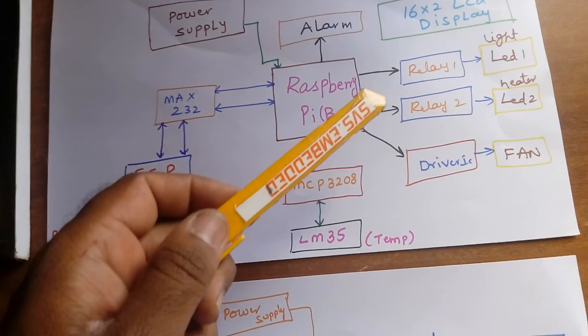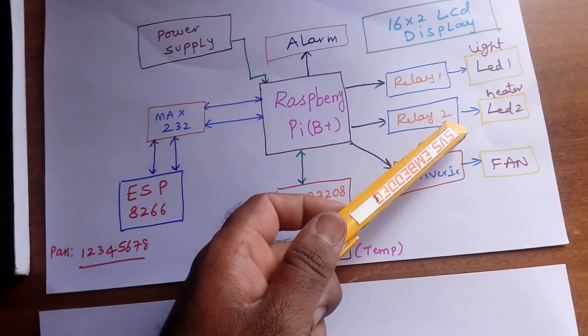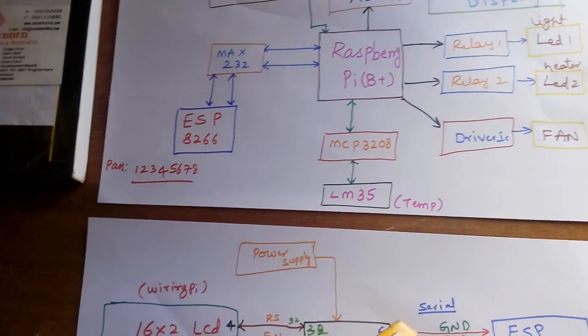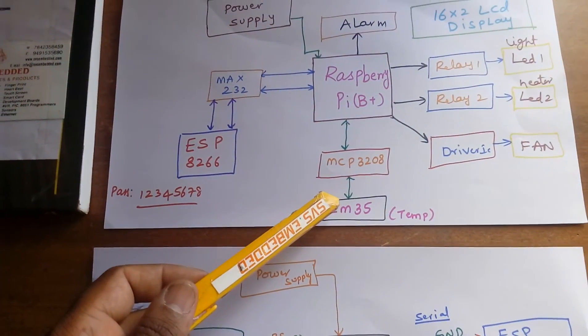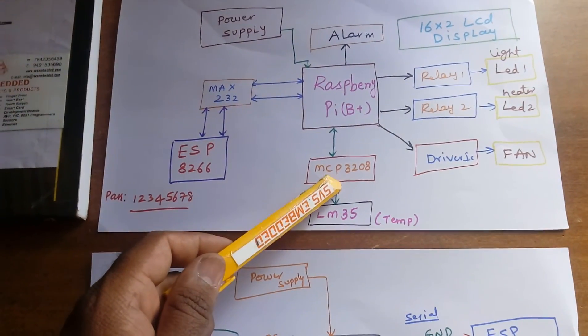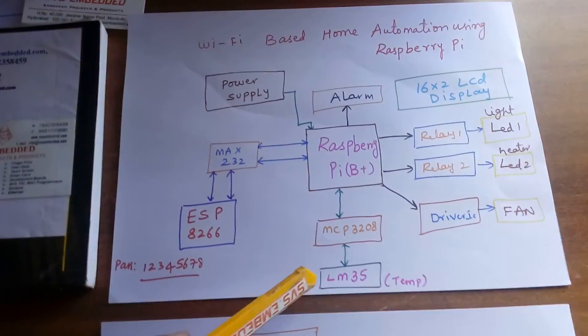I am using relay one and relay two, connected to light one, a heater, a driver IC, and one fan. I am also using one MCP3208 ADC and one LM35 temperature sensor. We can connect more sensors such as smoke, LDR, or PIR depending on the student requirement.